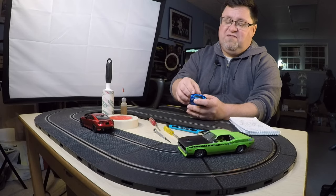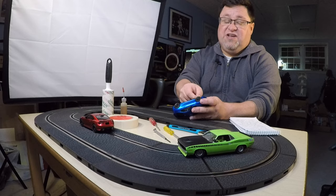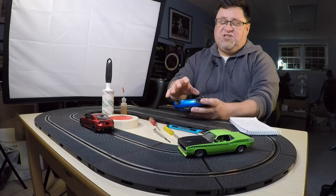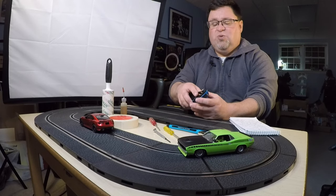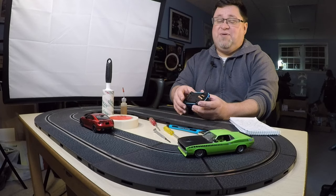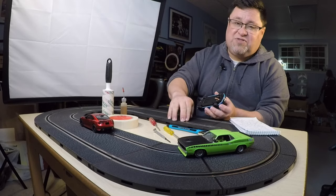You want to pull the braid so the weave is nice and tight, and you always want the braid to be pointed toward the back of the car. You want that braid to be really clean because if there's dirt in there, it's not going to make really good contact, the electricity isn't going to get to the motor, and the cars are going to sputter a little bit. It's going to feel like there's a problem with your track beyond just dirty brushes — this is very likely to happen really quickly with only a few hours of driving. Also make sure the braid is curled down so it makes good contact with the rails on the track.